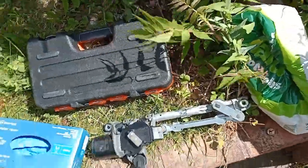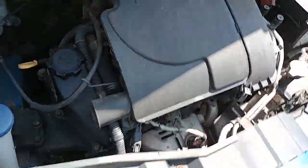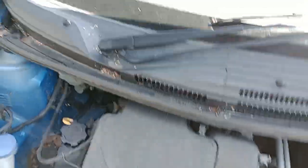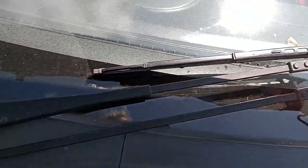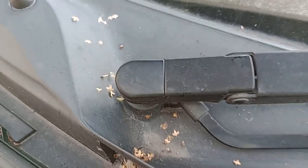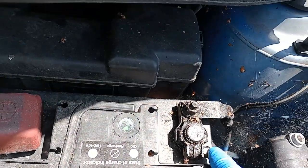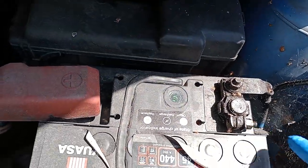Here's the windscreen. We come down to here where we've got the battery, so we're going to disconnect just the negative side of that.